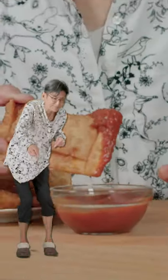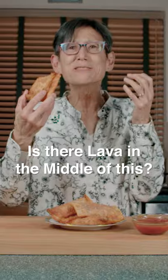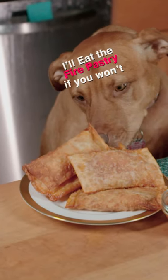And dump that baby in tomato sauce. Is your lava in the middle of this? I'll eat the fire pastry if you won't.